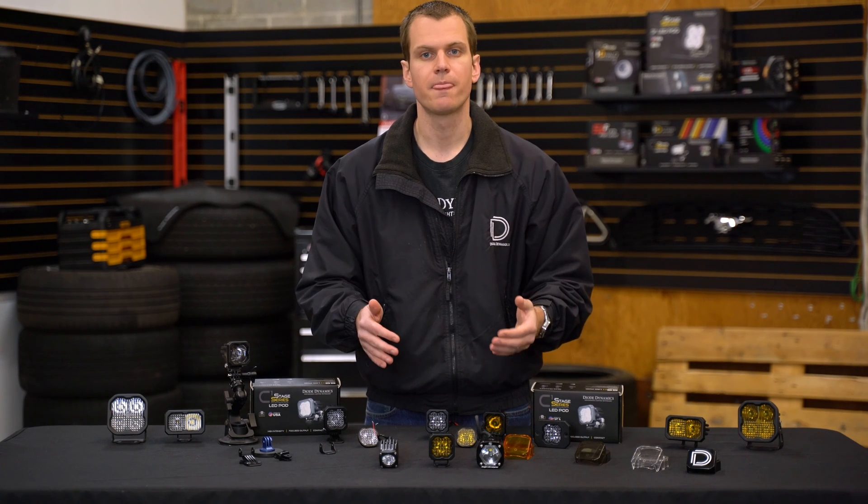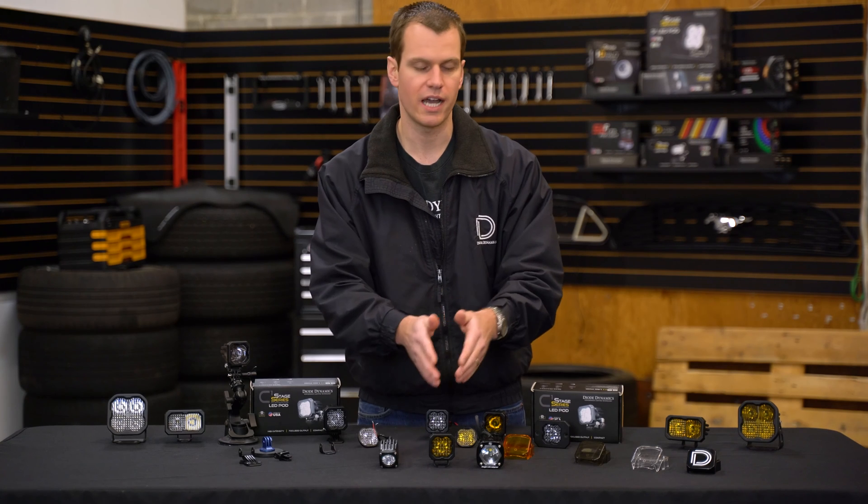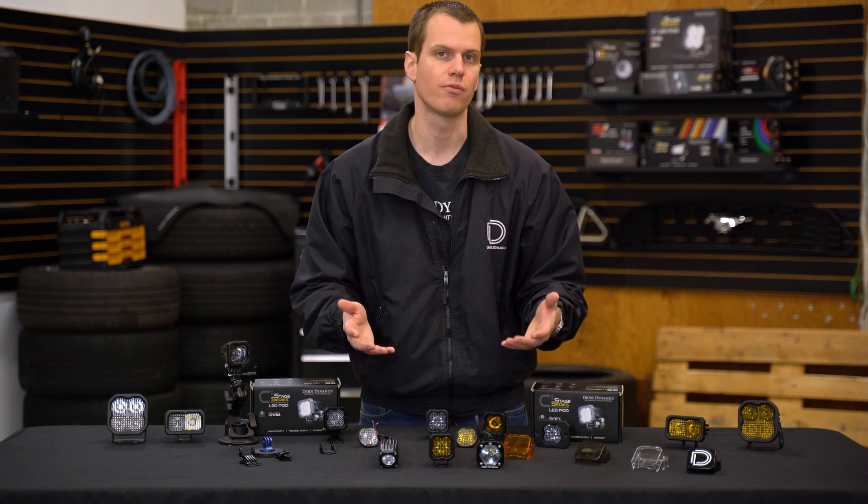The Diode Dynamics SSC1 Sport also has a 10-watt emitter but uses a more focused optic. Moving up to the SSC1 Pro, which uses a 20-watt emitter — a huge amount of light coming out of this form factor. And the Baja Designs S1 is very similar to the SSC1 Pro, also using a 20-watt emitter. So there are basically four different power levels to choose from between Rigid, Diode Dynamics, and Baja Designs in this form factor.